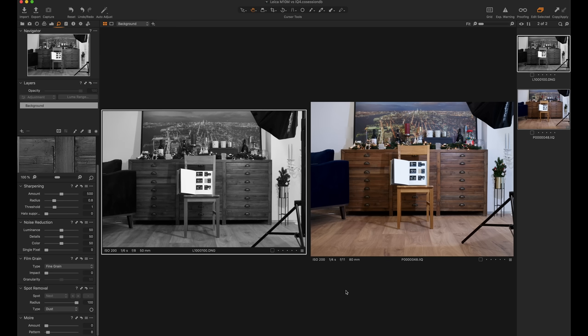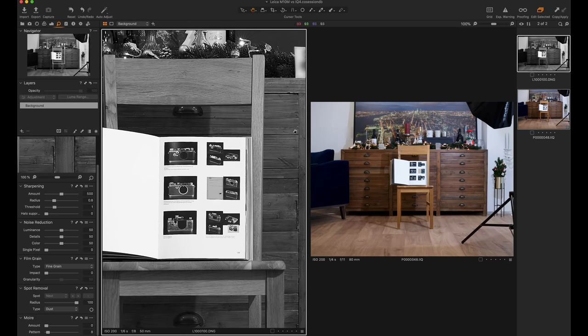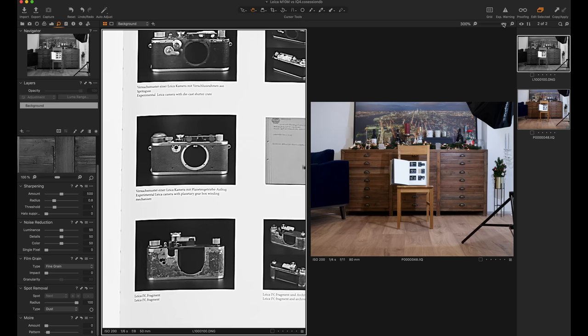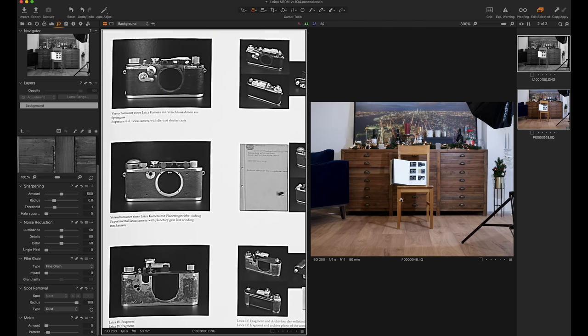To wrap up: first, I intentionally benchmarked the Leica M10 Monochrome against my best camera in terms of resolution. Second, the conclusion from looking at these images is that this is not mainly about pixel dimensions in X and Y — it's also about visual impression and how much you can crop in without artifacts or pixel blocks ruining a large print. On the Leica M10 Monochrome, I can easily zoom to 200% and still get a very clean picture with lots of sharpness and detail, even 300% looks quite nice. This confirms my hypothesis: if you remove the color filter array, 40 megapixels appears visually much sharper than a comparable color sensor.